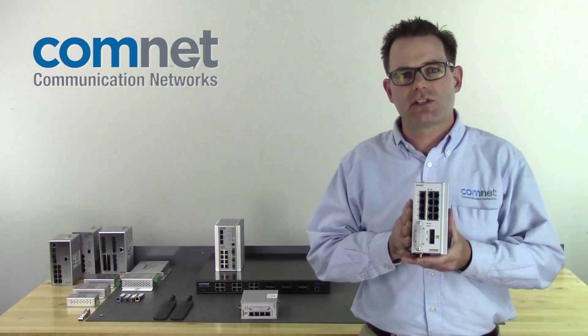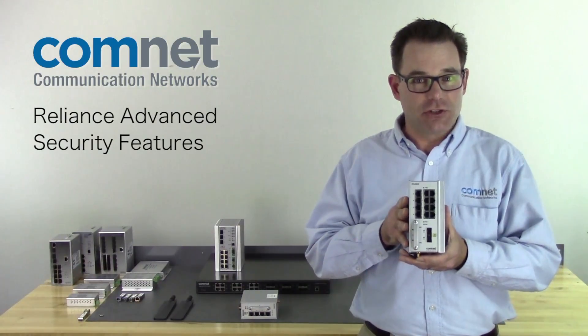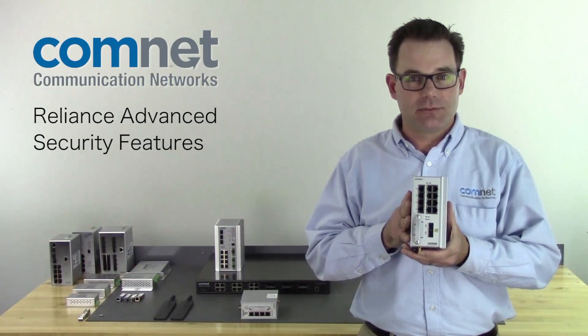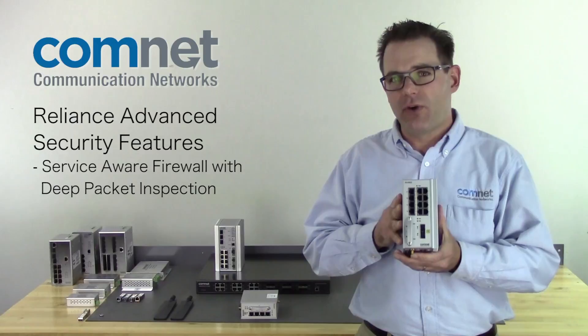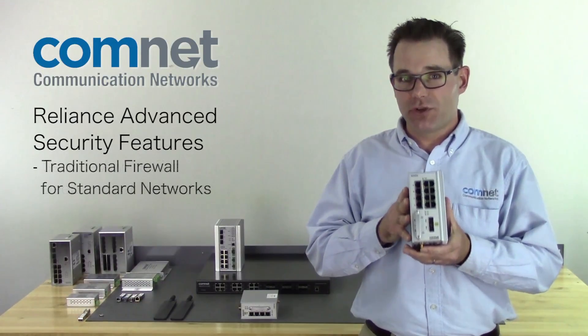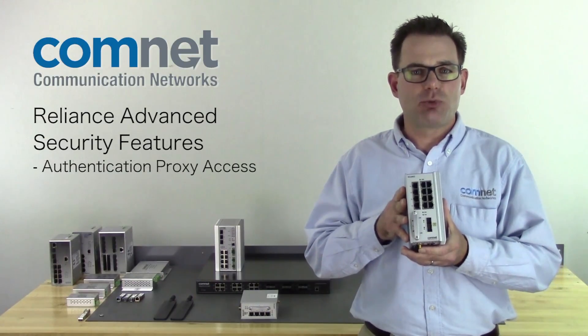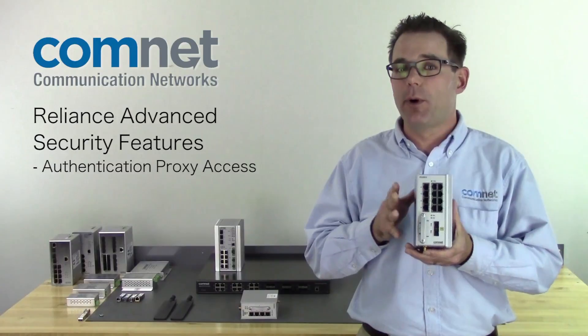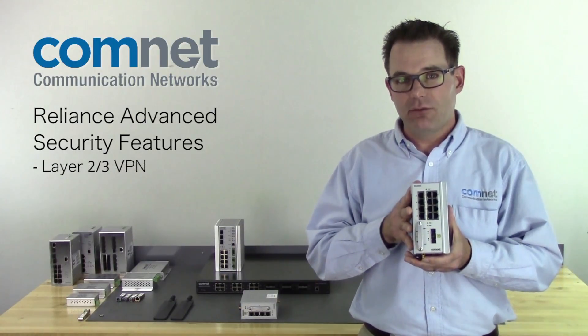What really separates these products are the advanced security features. This can be deployed as a service-aware firewall for SCADA networks with deep packet inspection, or it can be deployed as a more traditional firewall for a standard network. You can utilize authentication proxy access for connection to a remote location over an unsecure line, and you can use Layer 2 or Layer 3 VPNs.